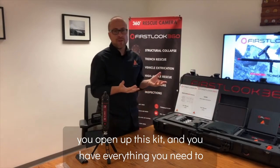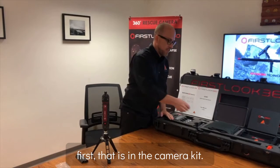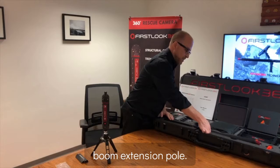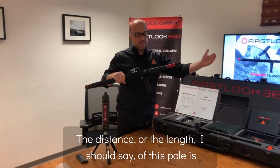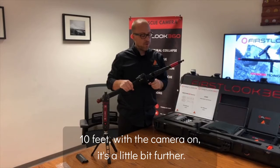Basically, you open up this kit and you have everything you need to do search. We're going to talk about the pole first that's in the camera kit — this is the boom extension pole. The length of this pole is 10 feet, and with the camera on, it's a little bit further.